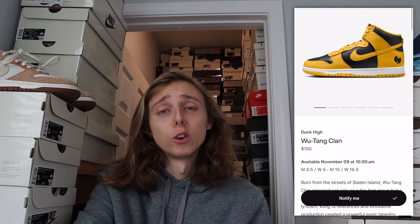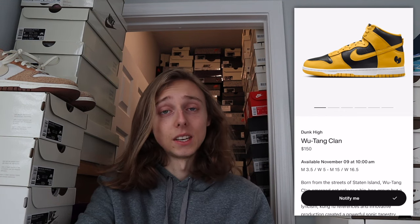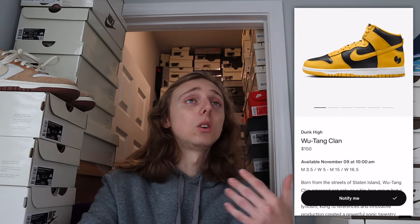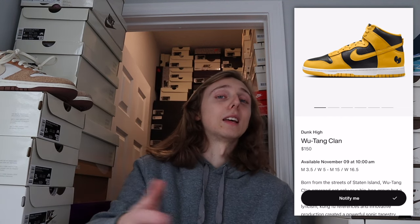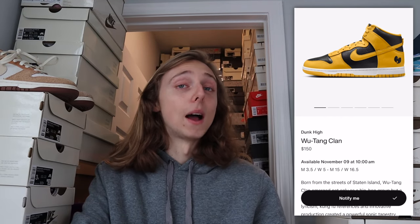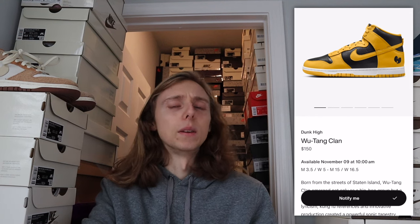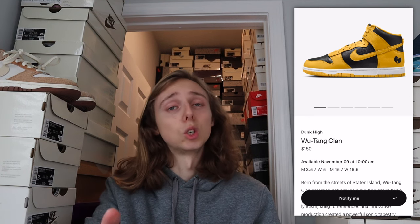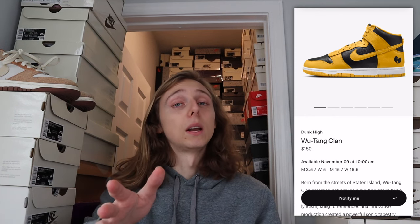Looking at this on screen — the Wu-Tang Dunk High retails for $150, dropping November 9th at 10 AM Eastern. One of the main things it says on the SNKRS app is 'available at' — so keep in mind this is not going to be a video draw, it's going to be first come first serve. You want to be right on the app when this releases. It'll give you a minute or two, so you can enter at 10:01 or 10:02, but I really wouldn't recommend waiting as long as possible.